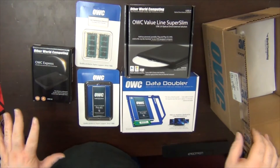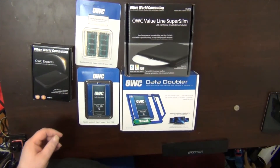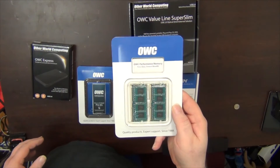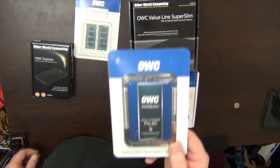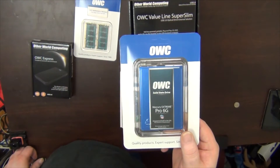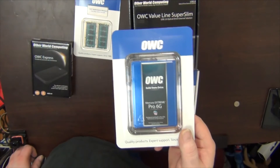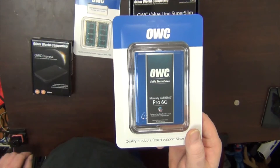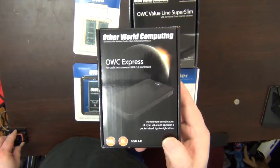Here is everything I got from OWC. First, I'm going to put new memory into the machine — this OWC 16 gigabytes of memory for my early 2011 MacBook Pro. Then we're going to change out the hard drive. I've got a hybrid hard drive in there right now, and this is the OWC Mercury Extreme at 500 gigabytes, which should be more than enough. When I'm done with video and stuff, I'll move it over to this OWC Express USB 3.0 drive enclosure.